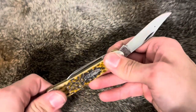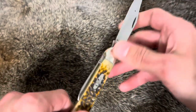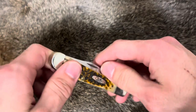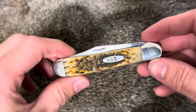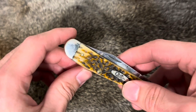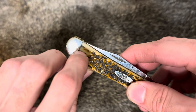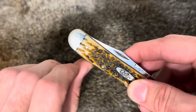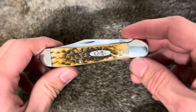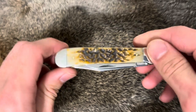Good snap. It is a little bit on the slackish side — doesn't really lock in there like I want it to. Something else I noticed that I didn't particularly care for: these little jiggings right here go into the bolster. You can see how it cuts into the bolster. No big deal, adds character to the knife, but just not really a big fan of that.